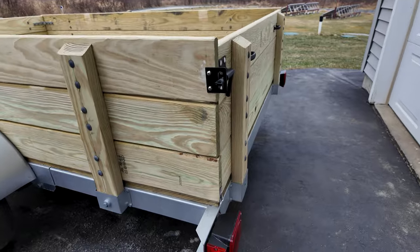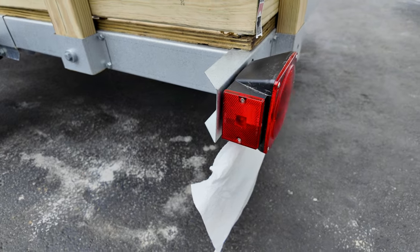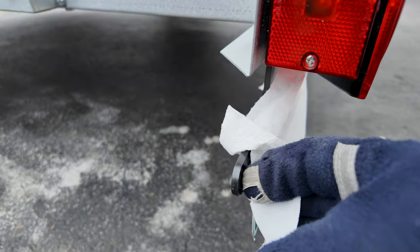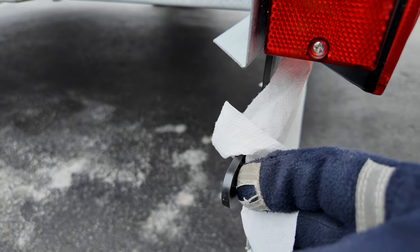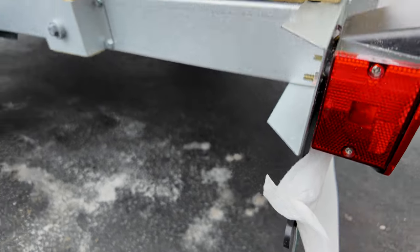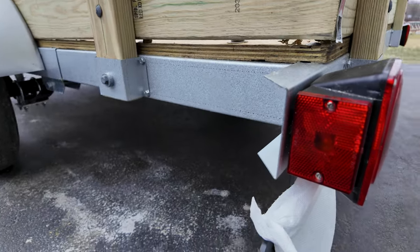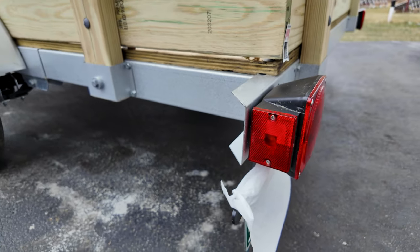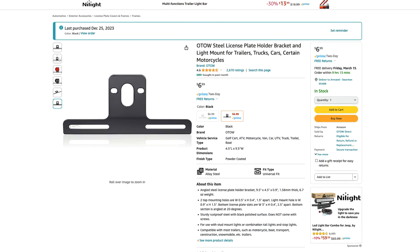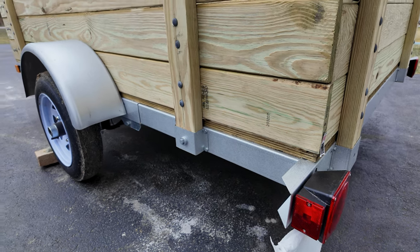One of my only complaints on this trailer is the license plate holder. The issue is that it's made of plastic — this is actually the third holder I've put on since building it, and I've only used the trailer a couple times. If I lift up the trailer from the end and the license plate hits the pavement, it just snaps off. So I do have on order a metal license plate holder as an upgrade — it was about $8 or $9 on Amazon — and that will be a much better improvement.